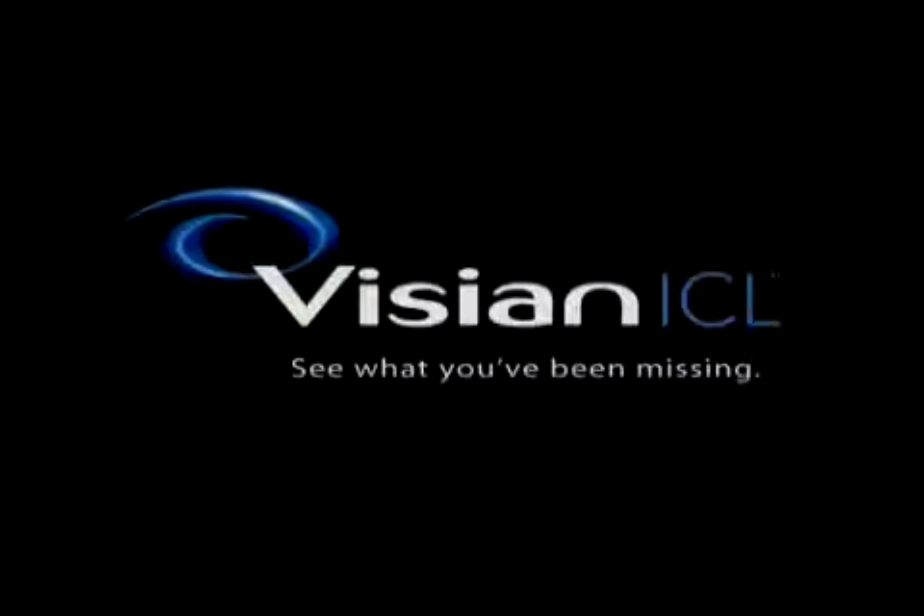With the completion of these steps, your Visian ICL will be comfortably and effectively in place.